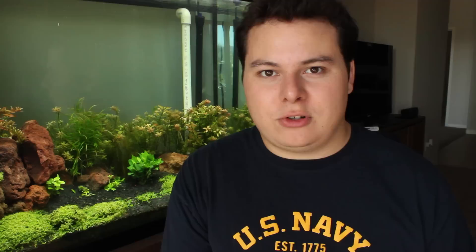Because lava rock is so porous, the roots from certain plants will grow into those pores and attach themselves to the rocks. It's especially cool with baby tears because they will eventually, over time, cover an entire area of the rock. It just looks so cool, because when plants are growing on the hardscape you created, it adds more character to the tank and adds a little more realism. Because in the wild, you see plants growing everywhere — on driftwood, on rocks, on roots — so I think it looks really cool.